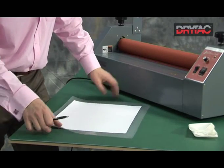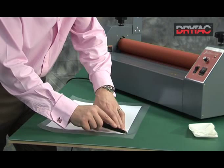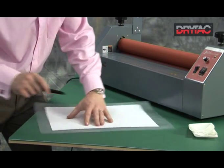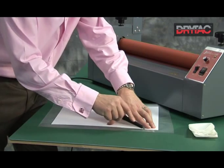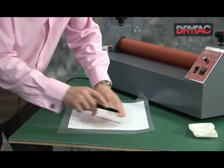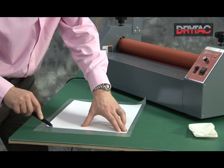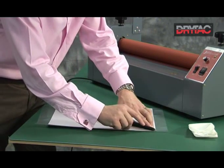Once laminated and removed from the carrier board, we can turn it face down. If you can be careful, you can trim it flush by hand. Or, alternatively, use the big purple ruler again to remove any excess.